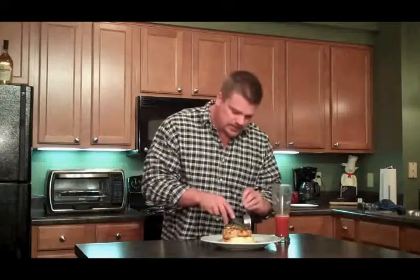And there it is, guys, our honey almond chicken. Smells amazing. I served it over a little polenta here. You can buy that at your local grocery store, just cook it per the package directions and it'll turn out great.